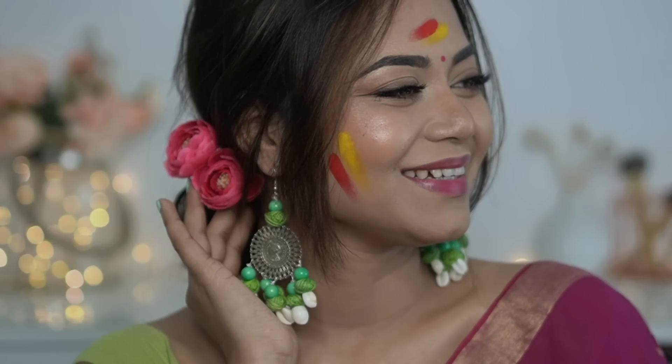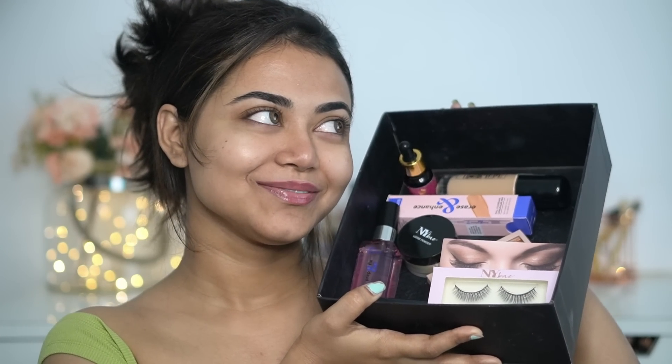Hey my loves, what's up? Welcome back to my channel. I hope you all are safe and doing great. Today I have a really special makeup look — it's a beautiful makeup look. Also, this video is going to be a first impression of some new launches. So if you want to know how I created this beautiful yet very simple look that everyone can create, please keep on watching.